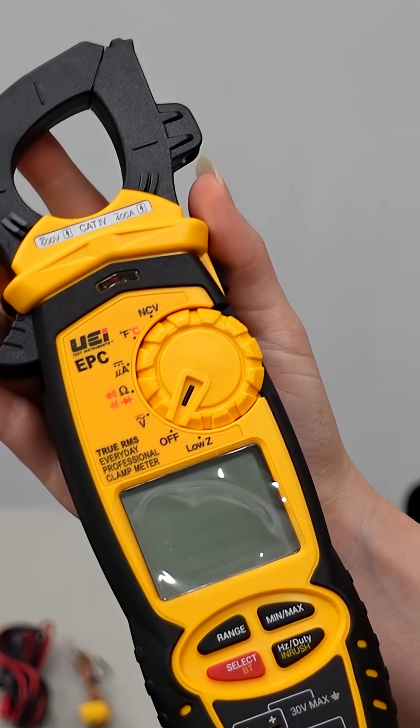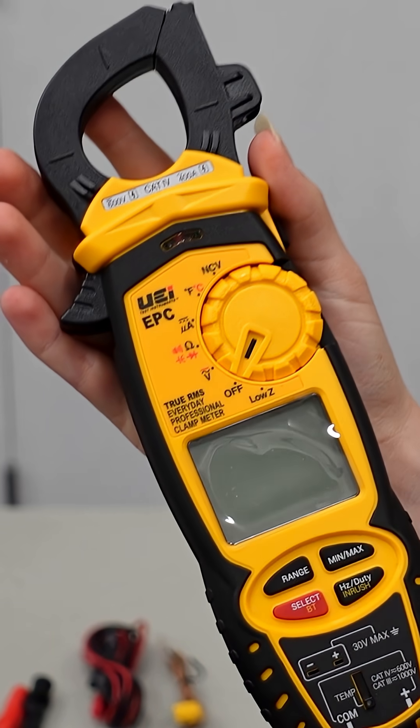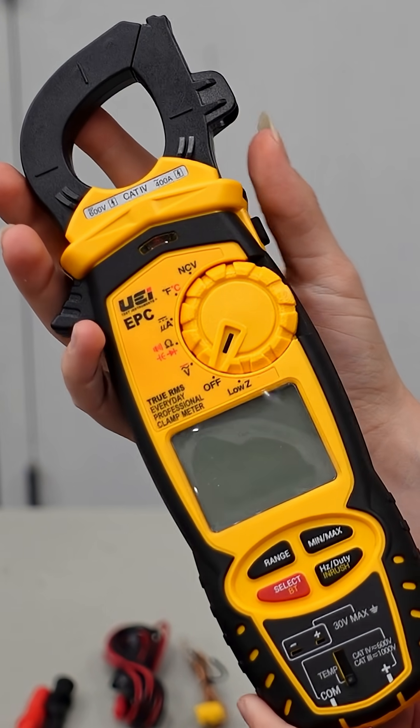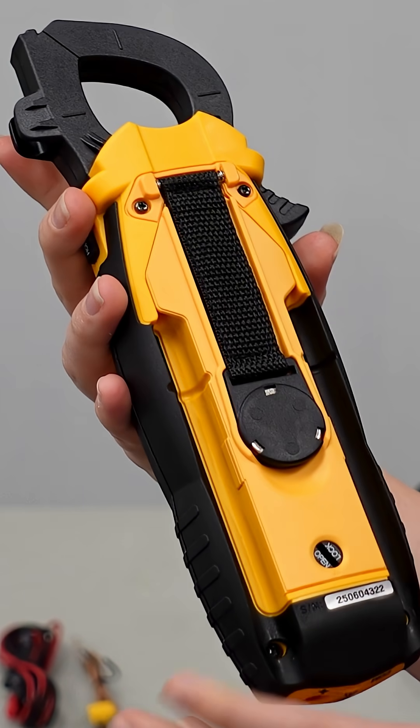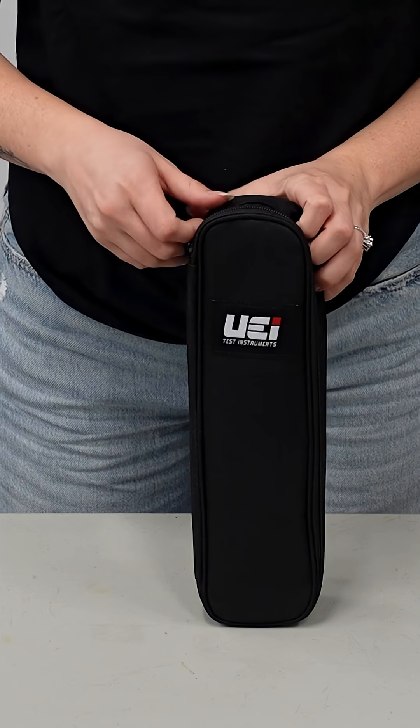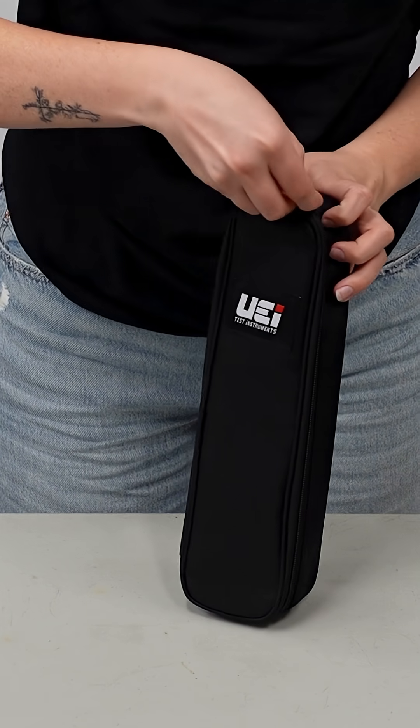The grip is really nice — it doesn't feel bulky or awkward. It comes with a jaw-mounted test lead holder to keep those clean and in good working condition, and a magnetic hanger strap that lets you mount the meter when you need to hold both leads. It also comes with a nice carrying case that lets you keep everything plugged in.